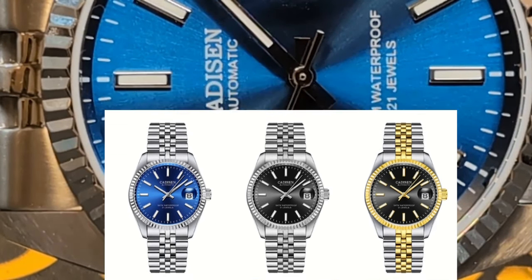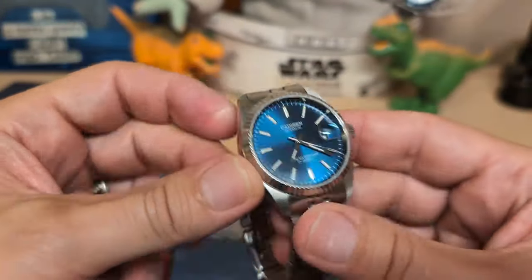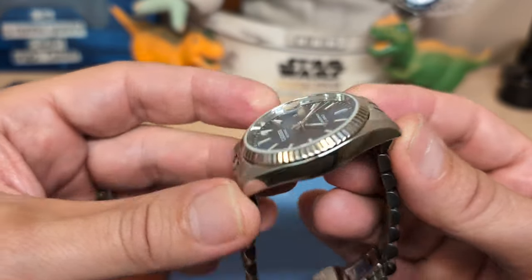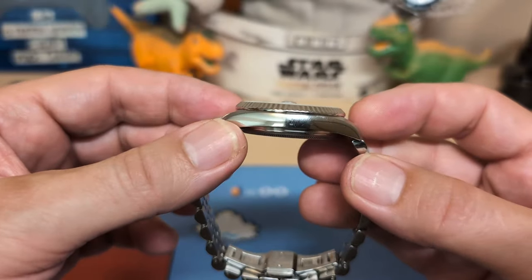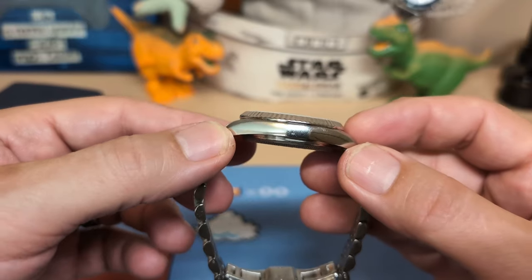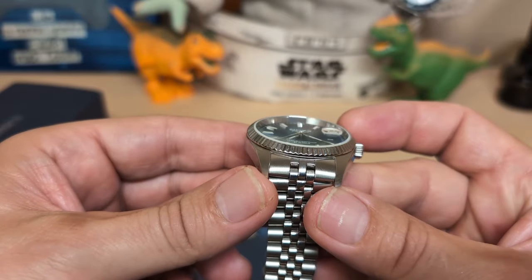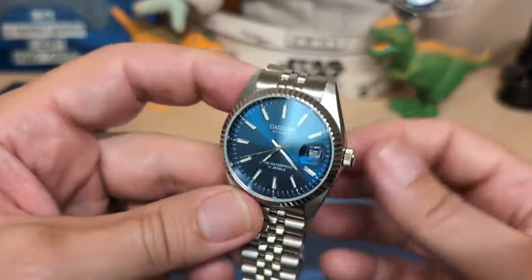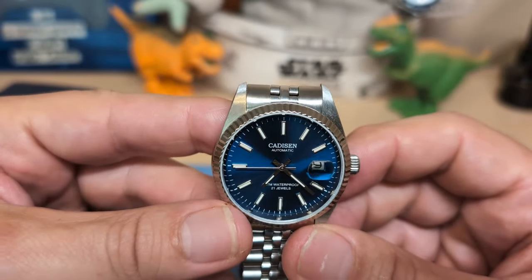The watch is 38 millimeters wide, 46.4 millimeters lug to lug with inverted end links. It's only 11.5 millimeters thick, which is pretty good — whenever you have an automatic under 12mm, that's always a plus. It has a 20 millimeter lug width that tapers down to 16 at the clasp, and weighs 117 grams on the supplied bracelet with three links removed.